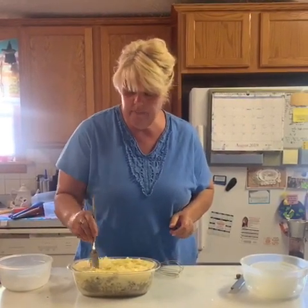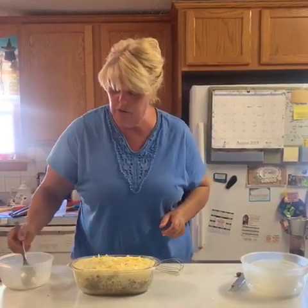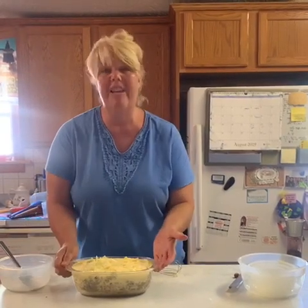Now we're going to put it into a 400 degree oven for about 40 to 50 minutes. I have a convection oven, so my oven cooks a little bit faster — that's why I say 40 to 50 minutes, because my oven will bake it in 40 minutes.